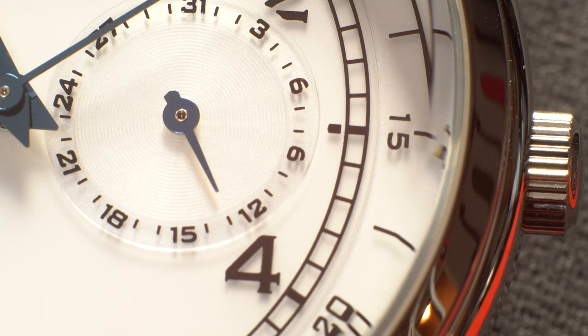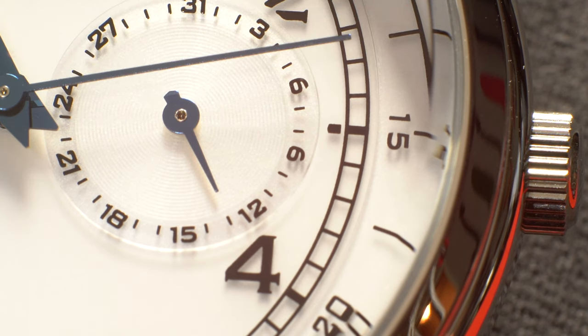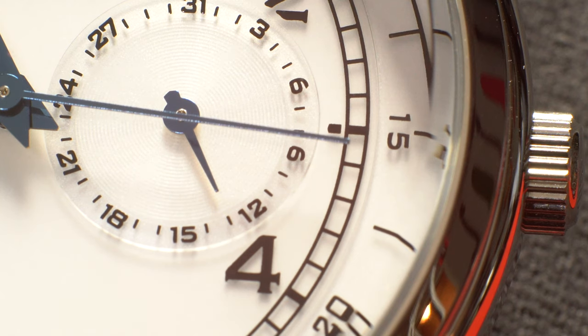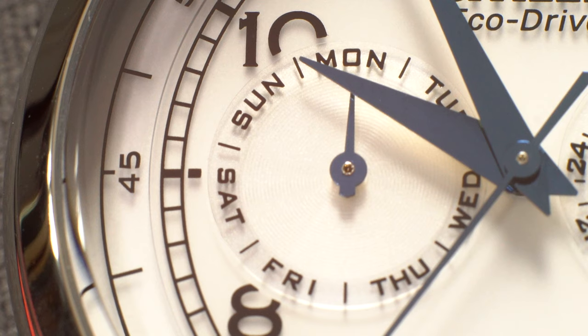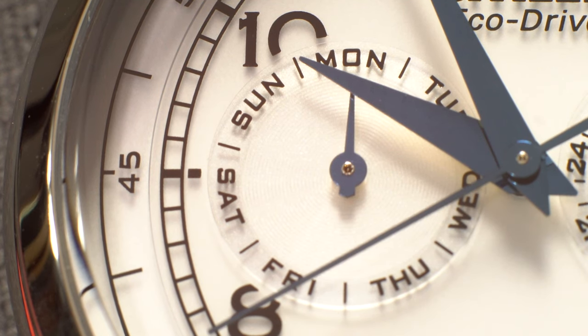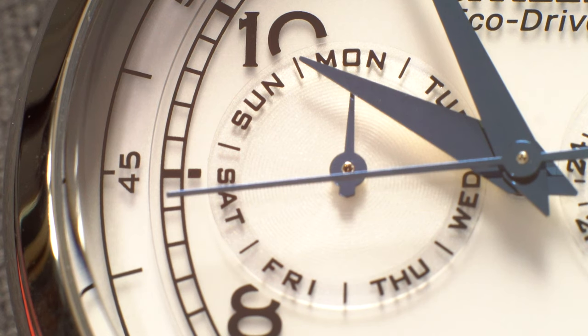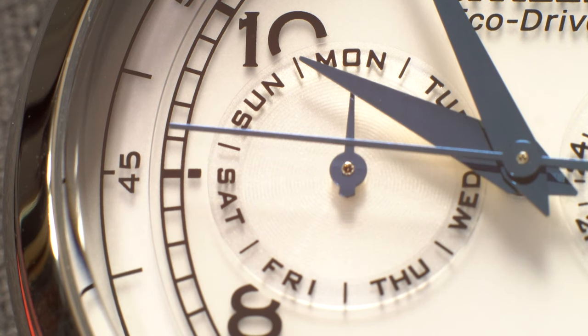This watch features the Citizen 8635 movement. I'm not going to lie to you, I have no frame of reference for this movement — this is actually the first Citizen watch that I've ever purchased. That being said, Citizen is an absolute powerhouse and is known for making quality quartz movements even in a low-end watch like this. I have no doubts that this watch will last for years to come.